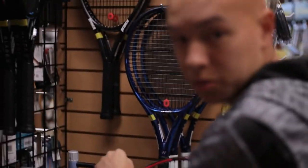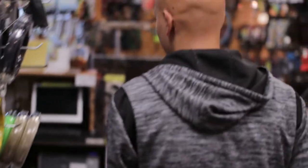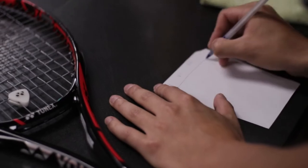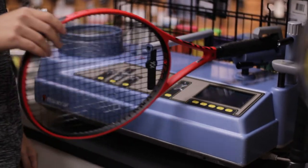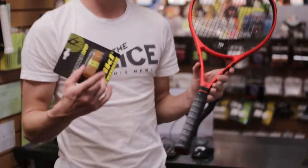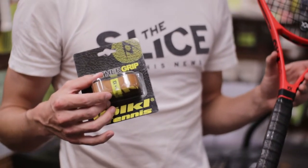So we got a 325 swing weight on Steven's old racket, and we'll just mark that down. Then we're going to see what Steven's new Volkl swing weights at — this one's 316. So we're looking at about a 10-point difference in swing weight. We're going to be putting a leather grip on this because a leather grip adds about 10 grams of weight — usually about 10 grams, but we'll measure to be sure.